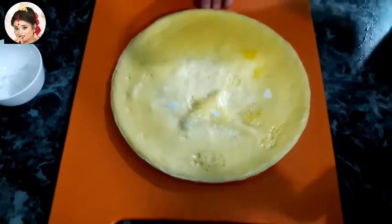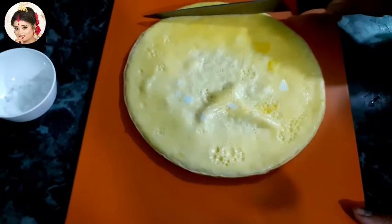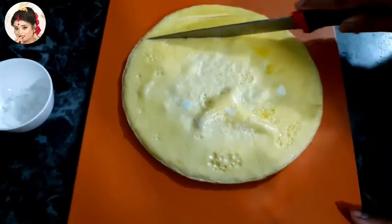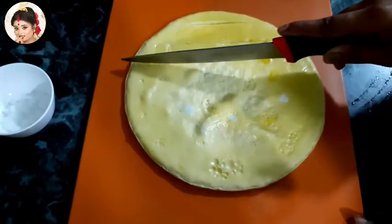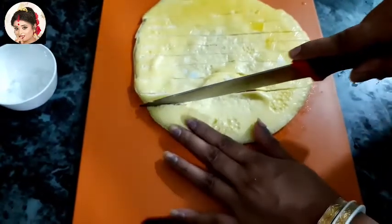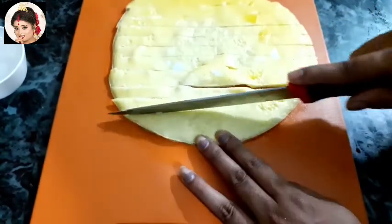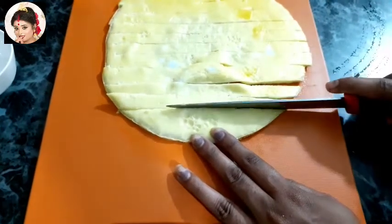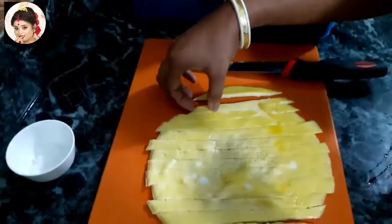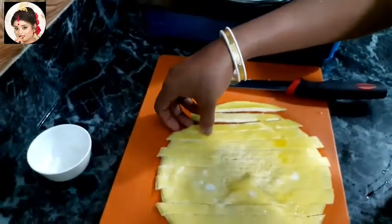I will make the dish. So, we are going to cut this out. This is like noodles, and this is how you make a plate.